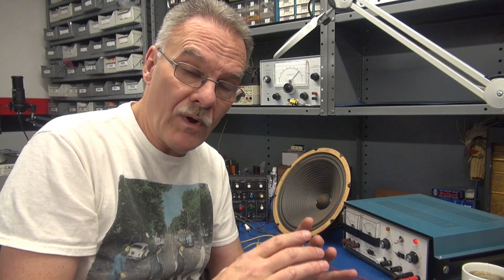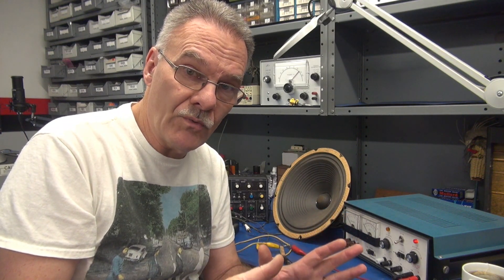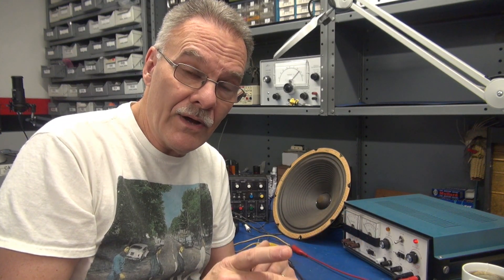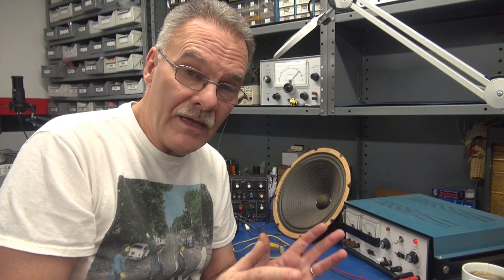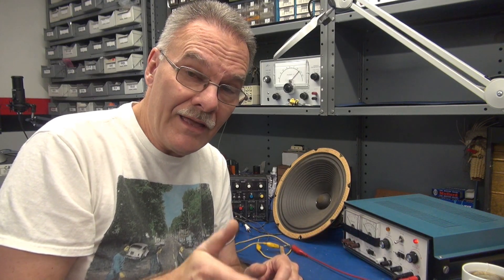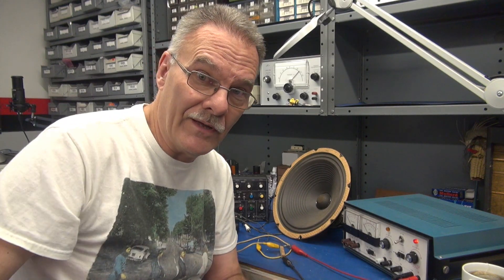There is a coil of wire that is in series with the power supply of your console radio. In this video, I'll show you how to test that speaker all by itself, and I'll also show you a way that you can determine if it's malfunctioning in your old tube radio. Here we go.